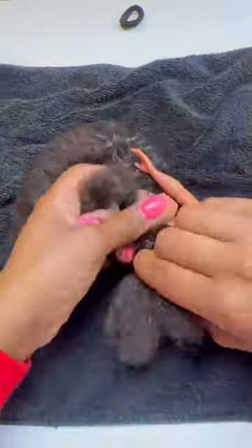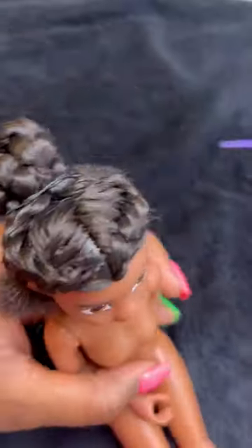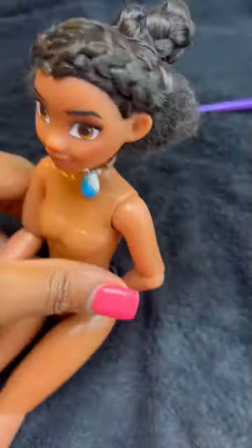I decided to just comb it out and give her two braids because hey, I couldn't have my girl out there looking a hot mess. And so this is how she looks.